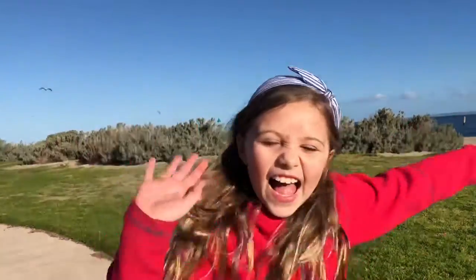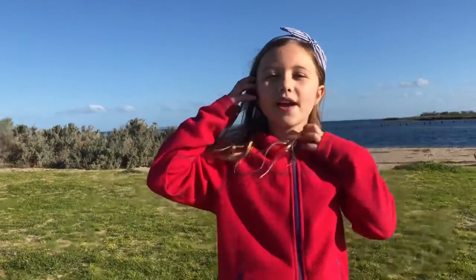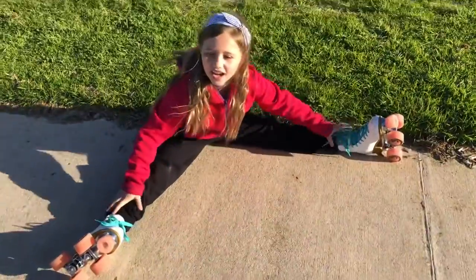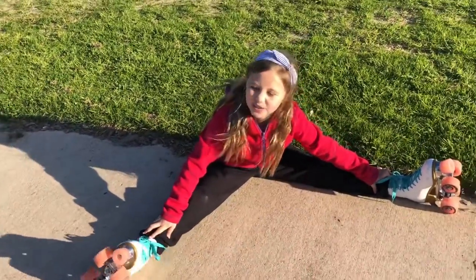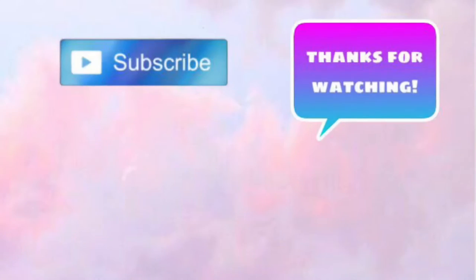Bloopers! Hi guys, I'm Sophia's sister and we're — where, where, where... Bloopers. This is an awkward situation. This is roller skating. Can we redo the video? That's awkward. Okay, thanks for watching guys, bye!